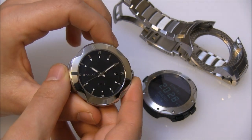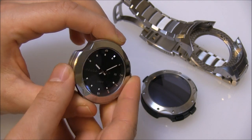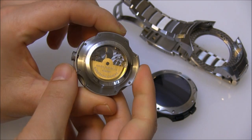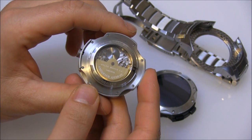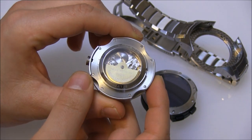The mechanical watch module looks to be kind of a standard three-hand movement with a date, but it's actually interesting — there's an interesting story behind this movement. Let's look at the back here. It does not look like a new movement. It's wonderfully finished, decorated, and beautiful, but it does not have the architecture of a modern movement — and that's because it's not.